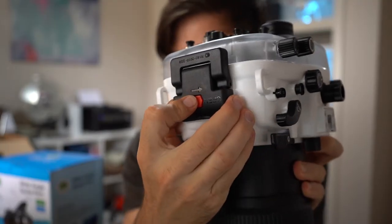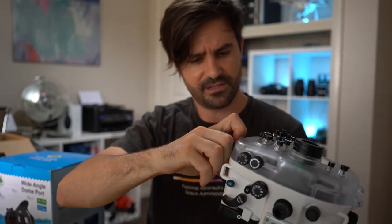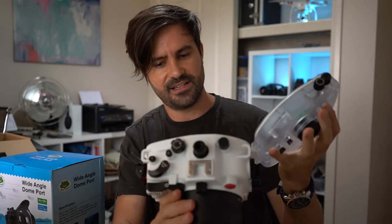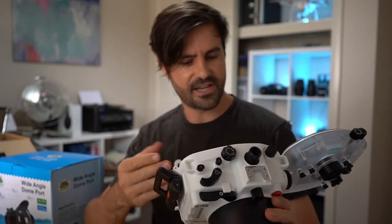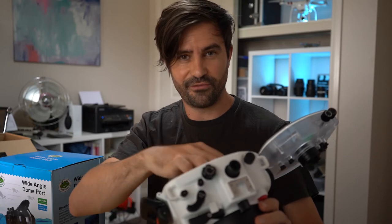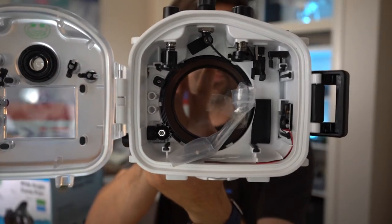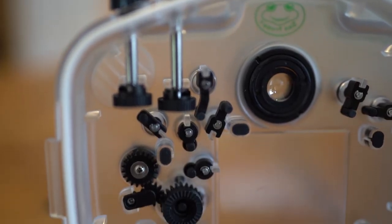The catch for unlatching the housing seems pretty sturdy — you're not going to open it accidentally. Inside the housing we have zoom gears for the various lenses you can put inside, and they actually give you two zoom gears. One thing I can use the flat port for is my Sigma 35mm f1.4, which I think will take some pretty cool shots underwater. You can also see the control levers inside that will control all the functions of your Sony A7III camera.